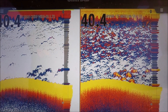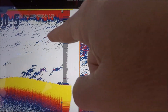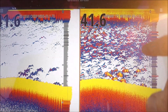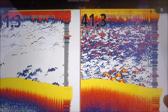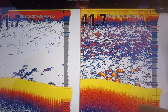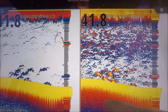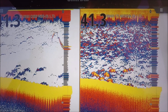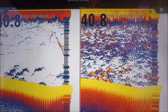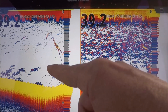Alright guys, I'm sitting here looking at the screen. We have two transducers we're looking at: a TM165 high chirp, wide 30-degree cone on the left, and a B175 medium chirp. They are both running through the same chirp processor. Both gains are in manual on 72, colored at 80%. The medium chirp is 1,000 water, 600 water.